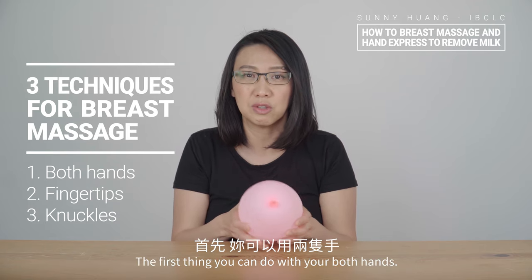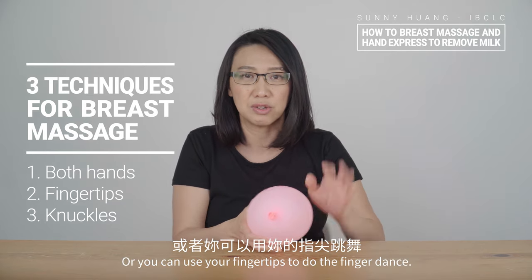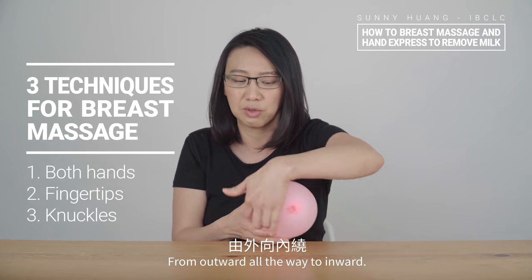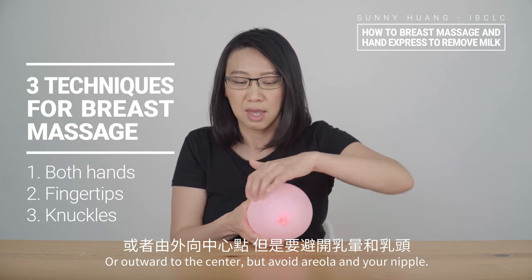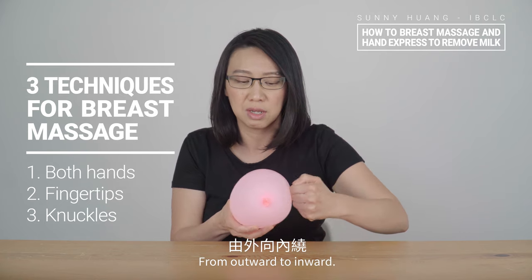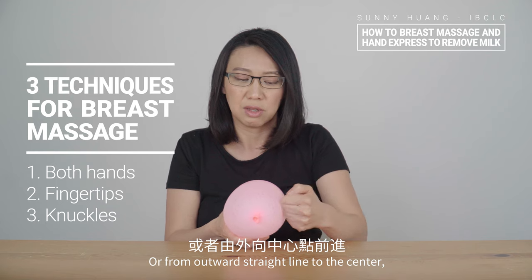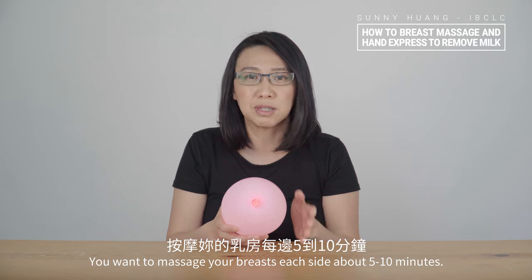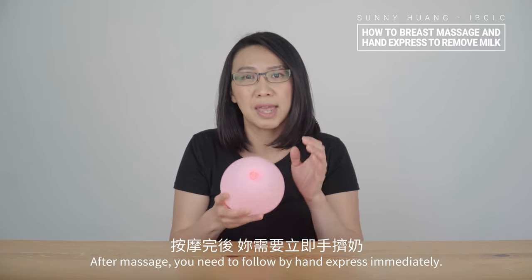Let's recap. With both hands, you want to lift, rub, and drop. Or you can use your fingertips to do the finger dance, from outward all the way inward, but avoid the areola and nipple. Or use your knuckles — same thing, circular motion from outward to inward, or from outward in a straight line to the center, but avoid areola and nipple. You want to massage each side about five to ten minutes. After massage, you need to follow by hand express immediately.